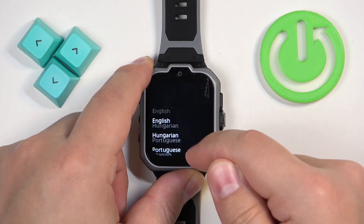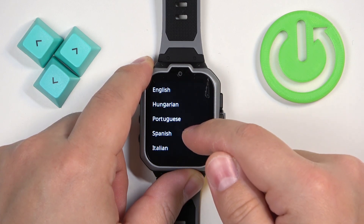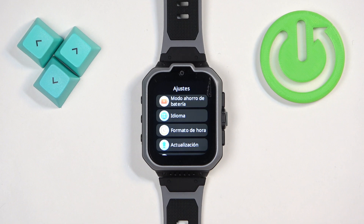Scroll through it by swiping on the screen. Find the language you would like to use and once you find it you can tap on it to select it and apply it, and as you can see the language changed.